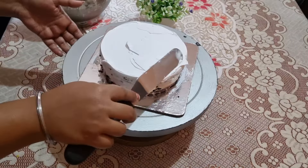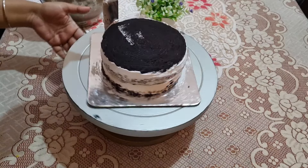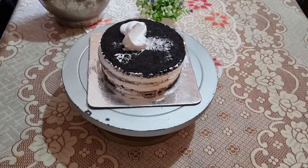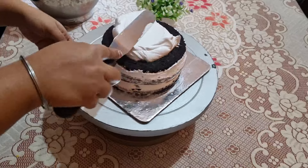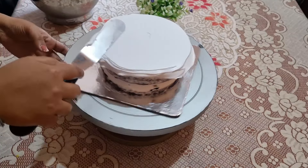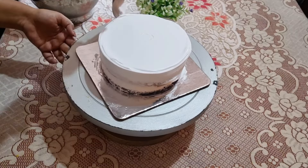The cream will be balanced and fixed. If the cream is very soft and becomes liquid, we need to take precautions for 6 to 7 hours. If you don't travel without AC in summer, or travel in direct sunlight or on a bike, keep the cake in the fridge before going anywhere.